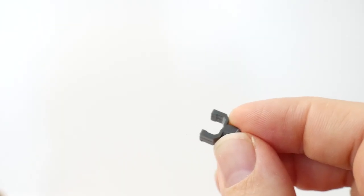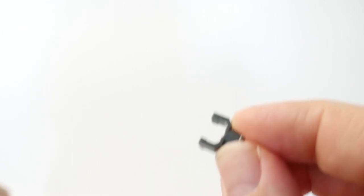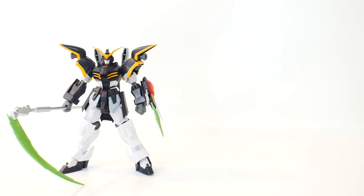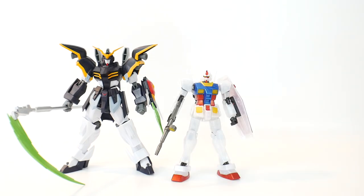The last accessory is a base adapter which you can plug right underneath the Death Scythe and plug into any compatible action base. For comparison, here he is next to the Mastergrade EW Death Scythe and the High Grade RX-78-2.